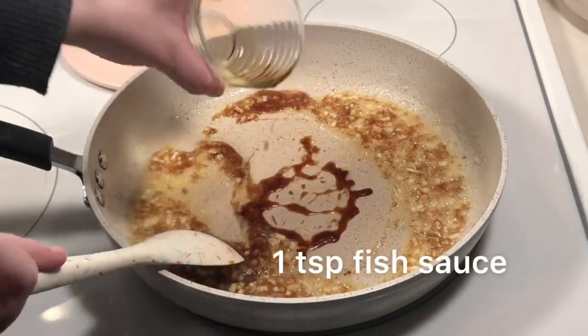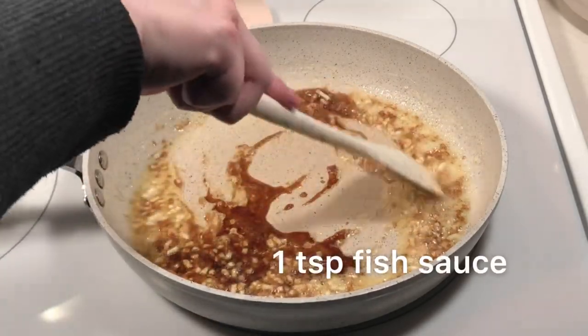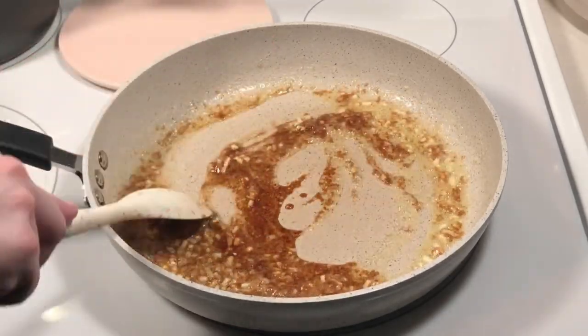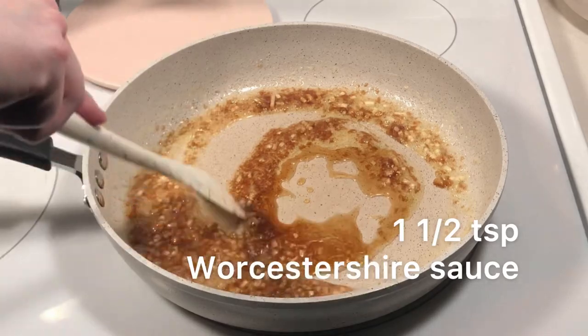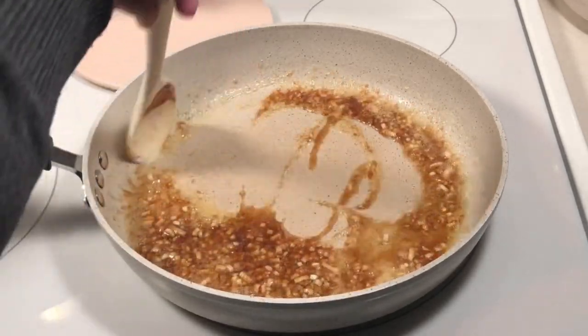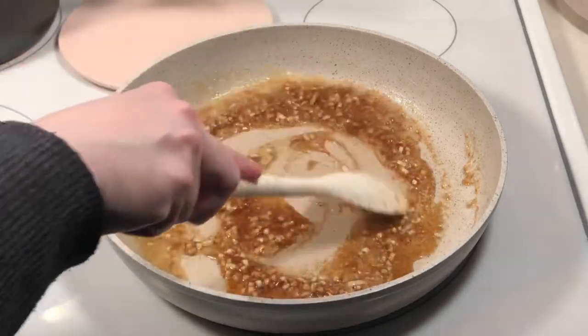Then add the fish sauce, followed by the Worcestershire sauce. Stir everything together and cook gently until the pasta is ready.